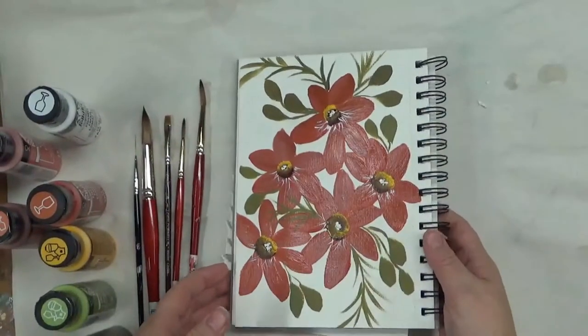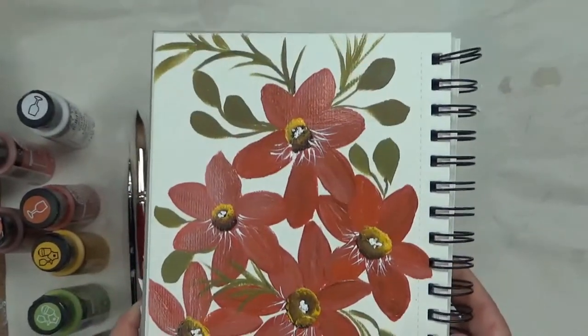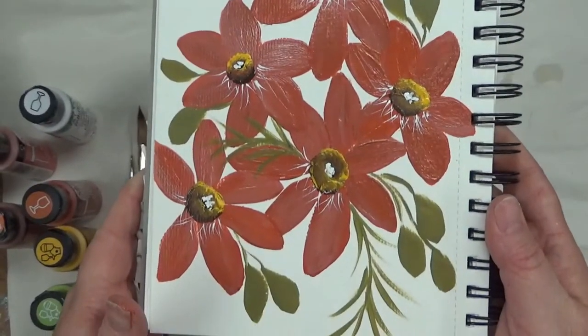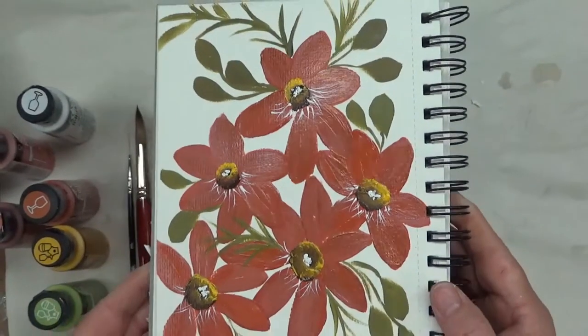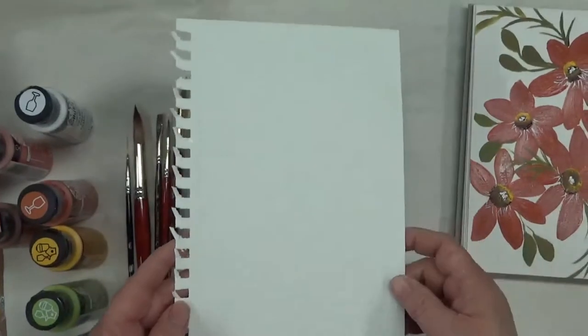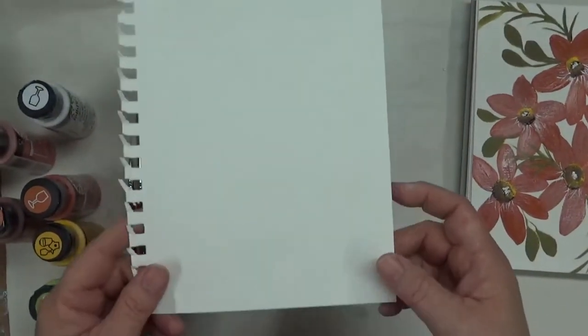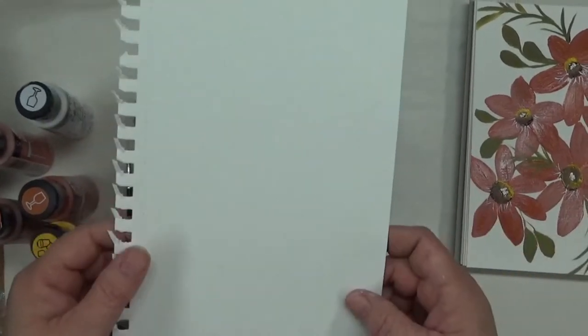Hi there! This is Amy. Thanks so much for stopping back. Tonight I'm going to show you how I painted this particular design. It's another easy design that anyone should be able to paint — even a beginner painter. For the purpose of this video tonight, I'll just be doing it on a piece of watercolor paper.